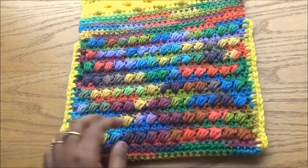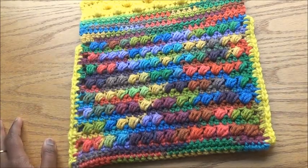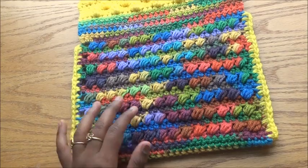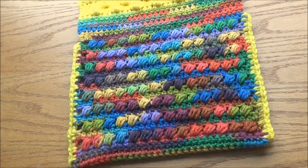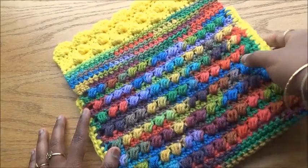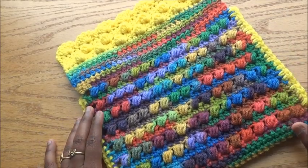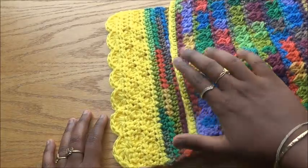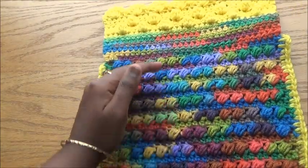After that, to practice puff stitch, I did eight rows of puff stitch. Puff stitch always comes with a row of single crochet, which creates a great gap so you can actually see the pattern. I did cluster stitch for seven rows but puff stitch for eight rows because puff stitch is a little smaller than cluster stitch, so I matched the sizes to keep both sides equal.